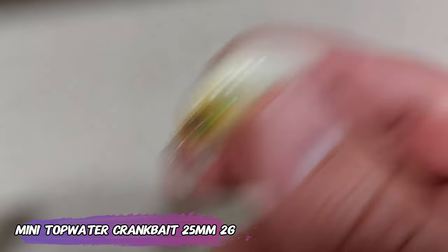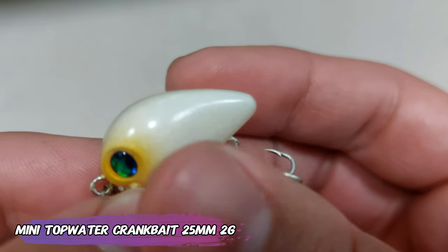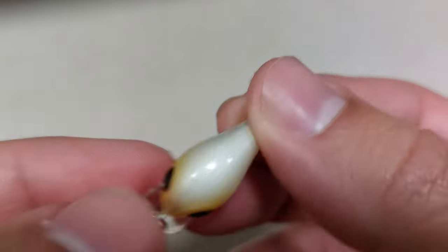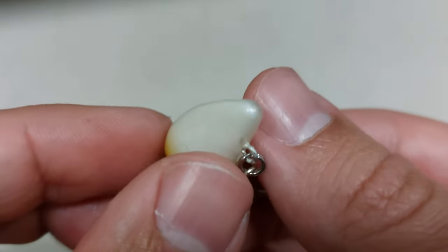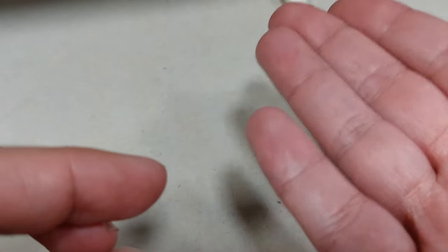Starting with a cheap staple, this is a mini that will run on the top of the water — 25mm, 2g lure. I like these ones because other than being cheap, like one euro or something, you can get them in different colors than the usual ones you see on AliExpress. You can get it in white with an orange belly and yellow eyes.